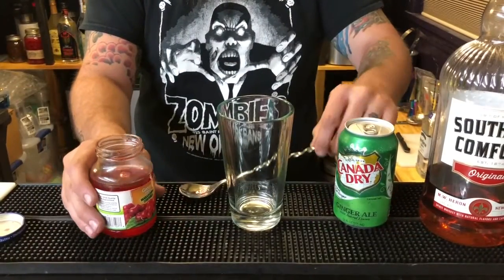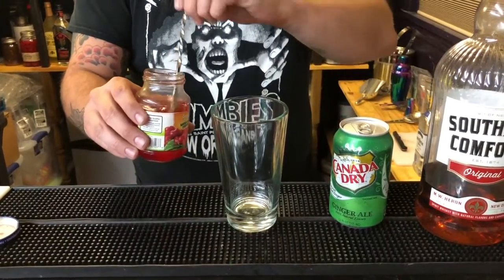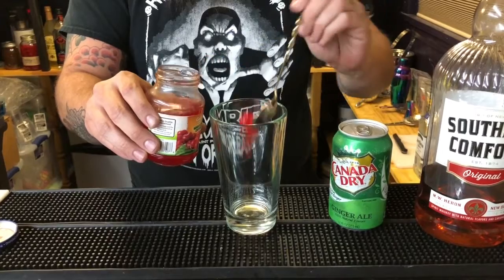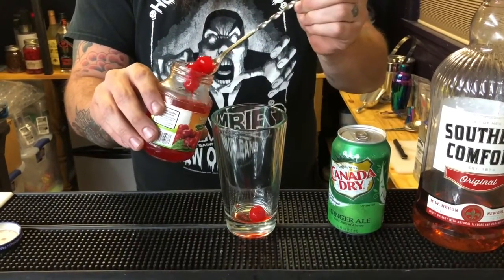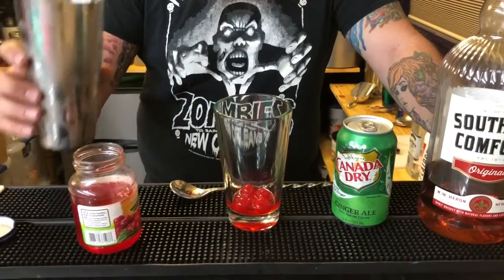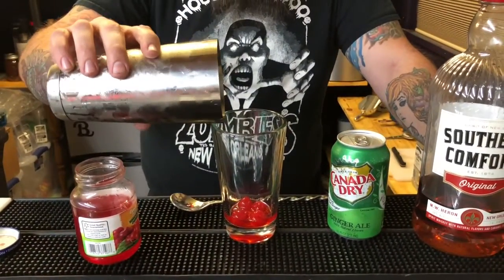Let's get to making. Your first step is going to be to take a couple of maraschino cherries with some juice and put that in the bottom of the glass. Now that you have your cherries and your juice in your glass, you're going to add in your ice.